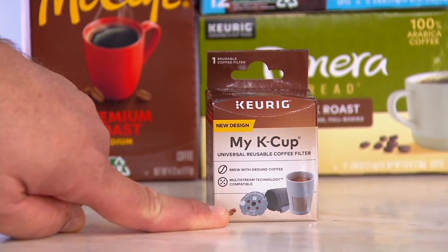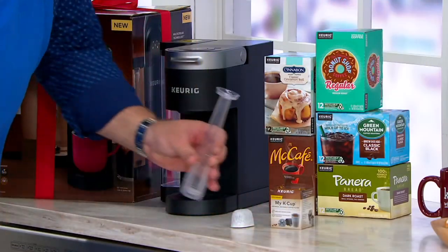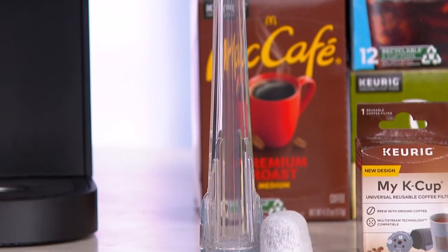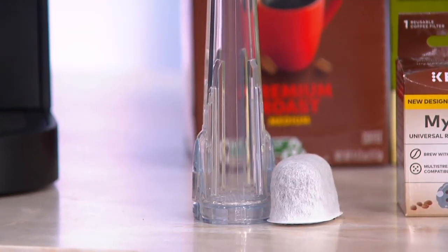If you have an older My K-Cup filter, it won't work in this machine — you have to have this one, and that's why we included it. We also give you three months of water filtration. We can control a lot about your Keurig and your beverage experience, but we can't control the quality of the water you provide, so what we can do is help you filter it. This is going to last for three months; when you need more water filters, they're available for separate purchase.